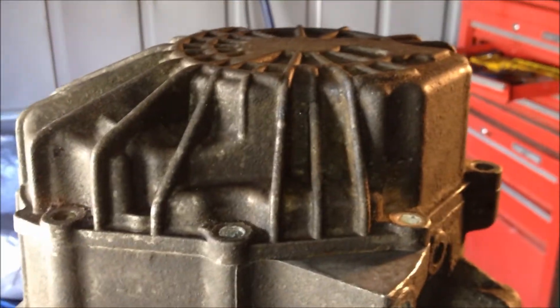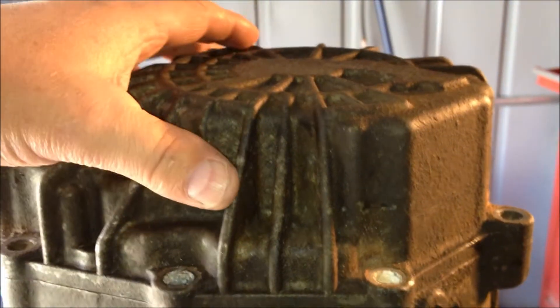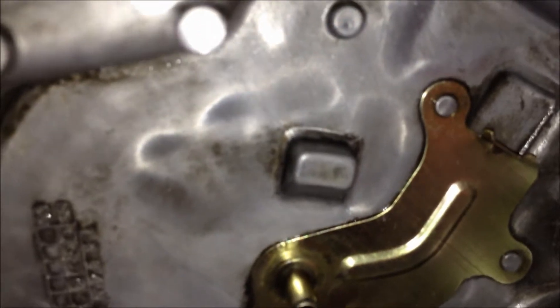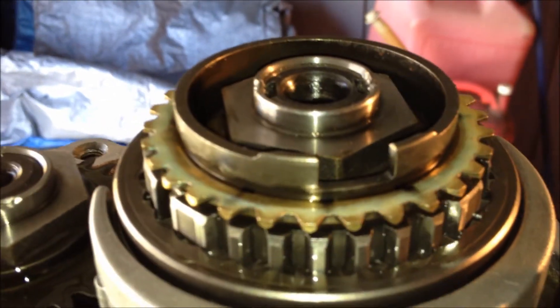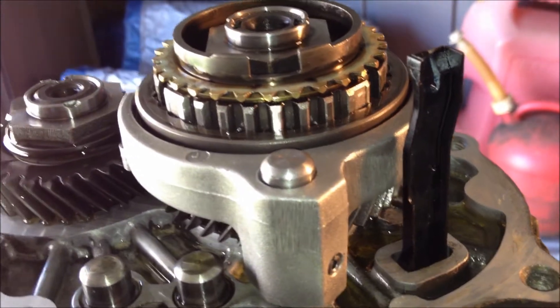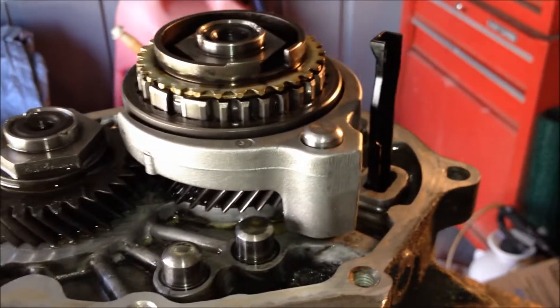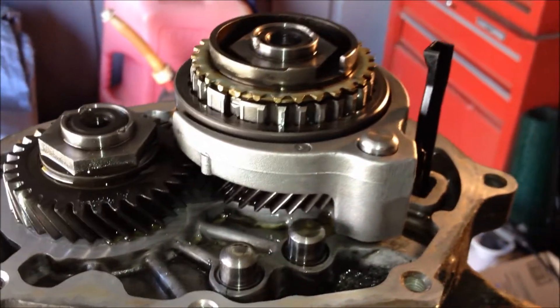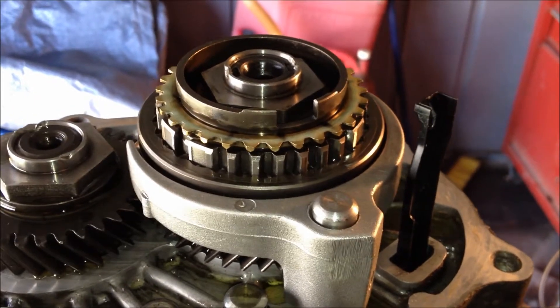Here we are putting the end cover on the transmission now, getting it all back together finally. I want to take note of something here — there's a notch right there, that aluminum extrusion out of the housing. That notch goes right there, and if that is not lined up, this cover will not go on. It also lines up with that clip there, which is just a piece of plastic, so it's got to line up really good. I've got my surfaces cleaned and I'm getting ready to put a thin layer of Permatex on there, then put it back together. It might even shift a little bit better, especially since that thing's got to be held in place.